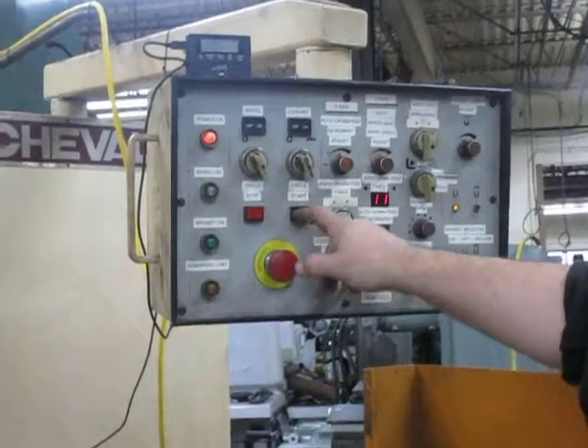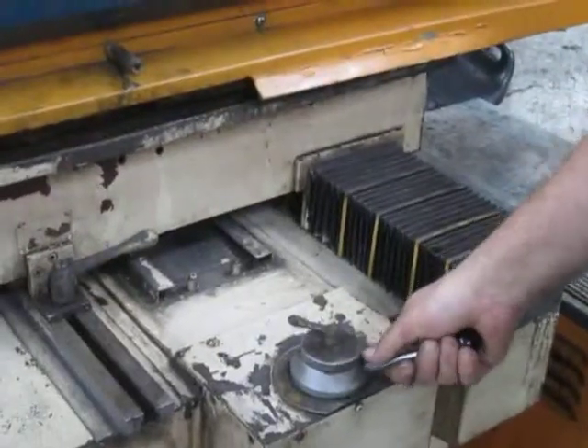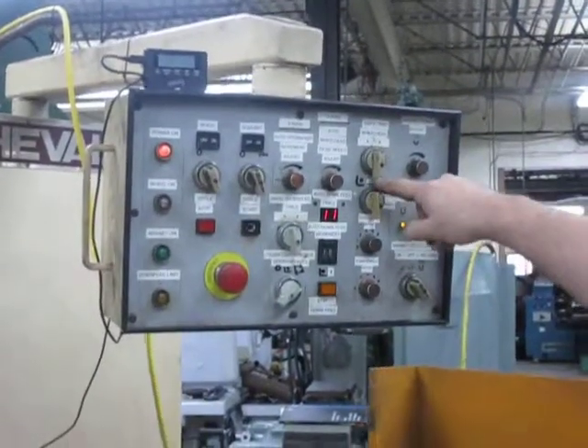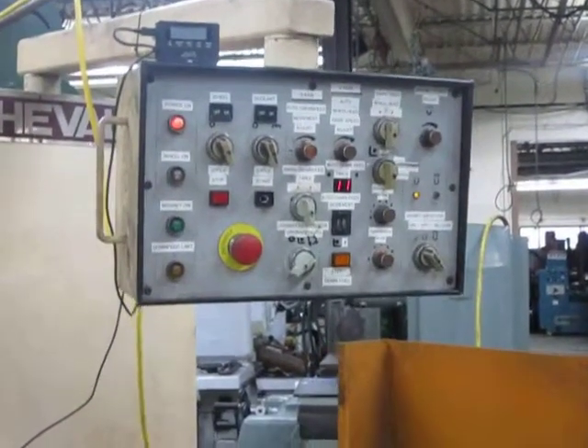Then the cycle starts, starts the hydraulics. This starts the cable. Right now you're in auto — you're in auto down feed. So it's going to start going by itself.